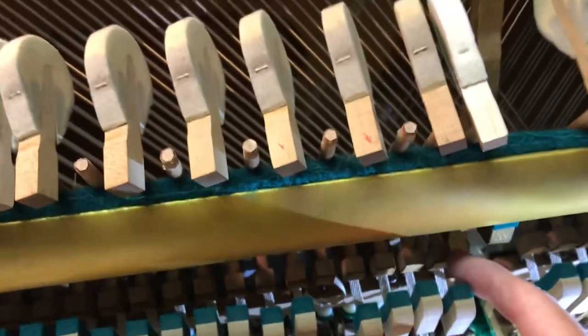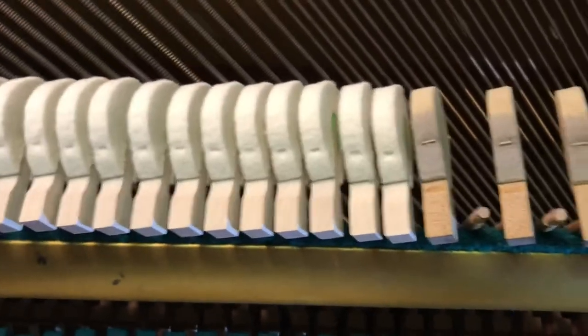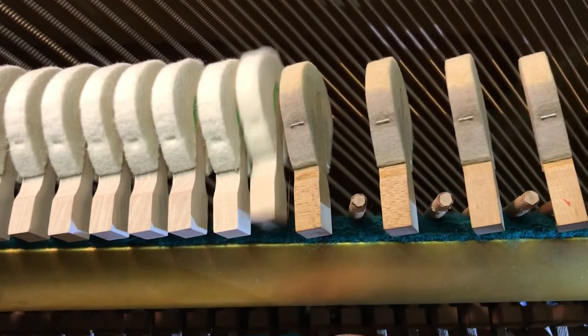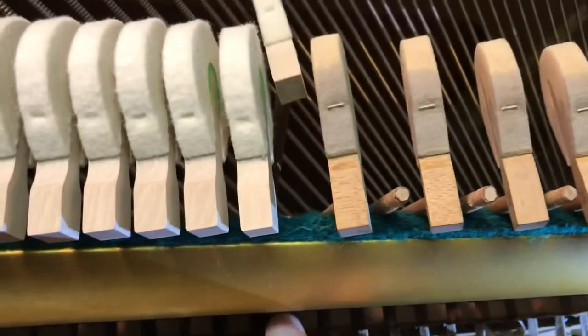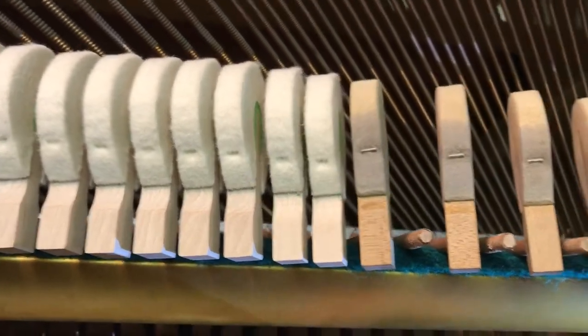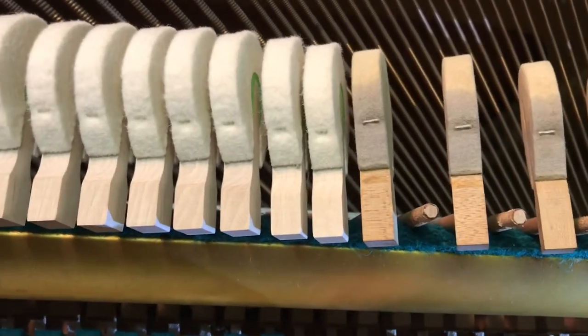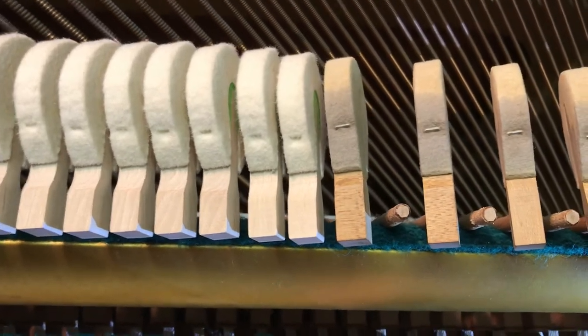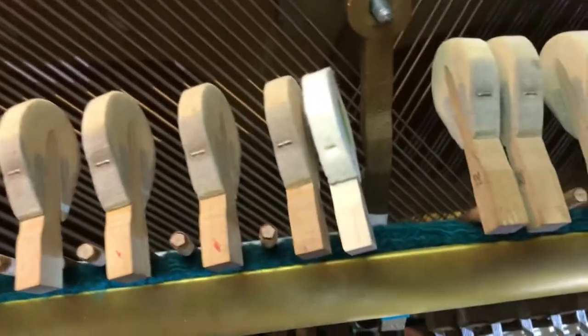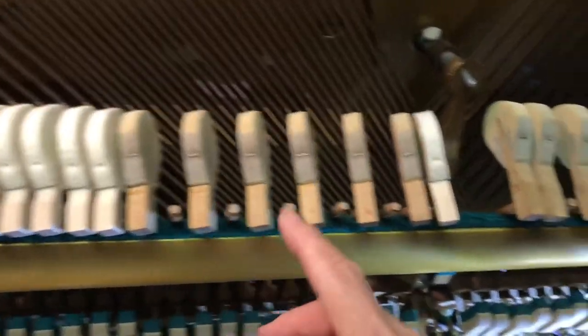For each hammer, I take off every second one so that I can get the travel the same and keep them parallel to the one beside it. That way they strike on the two wires evenly and don't clash with another note. You have to send away the original one hammer from each section — the end section, the middle section, and the treble section — and that's how they know to bore them correctly so that when you put them on the dowling, they're correct.